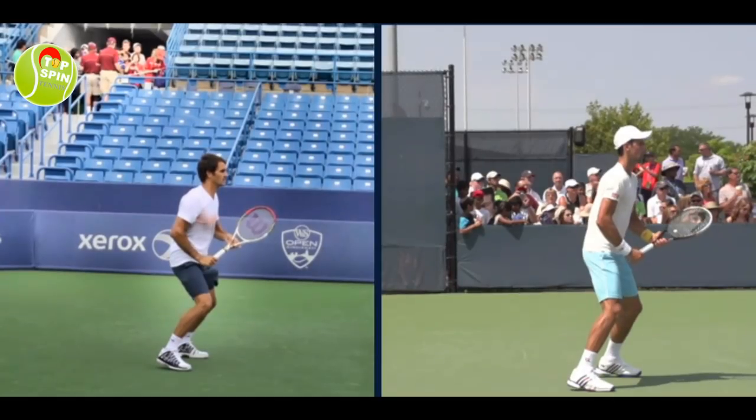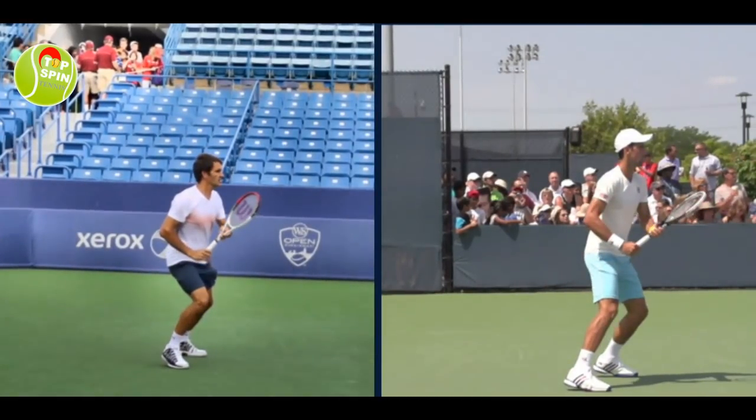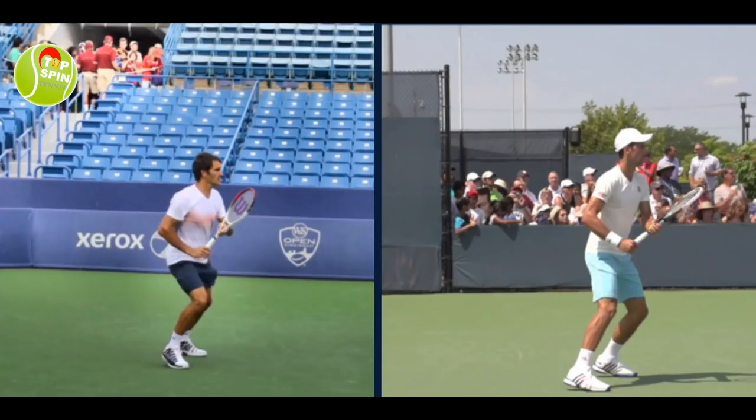Let's look at the grip change and the unit turn as they see the incoming ball. One thing to note is that Federer and Djokovic are both receiving a neutral ball — they're not being pushed and their intent is to hit a neutral ball back. Jack Sock, on the other hand, is backing up and absorbing the ball, being a little more aggressive with the shot. Just some background information there.